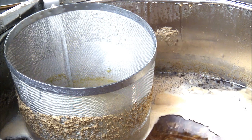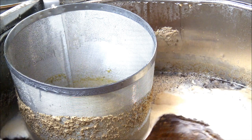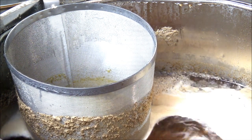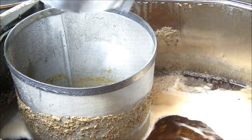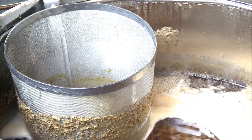We're around 20 minutes from the end of the boil, ready to add our second hop addition — Simcoe hops — along with a clearing agent. At this stage we're also sanitizing the chiller by placing it inside the boiling water.